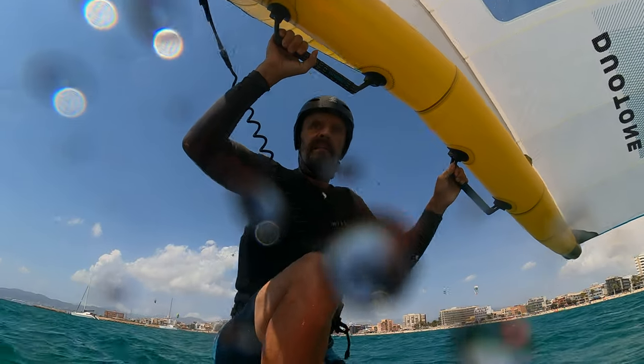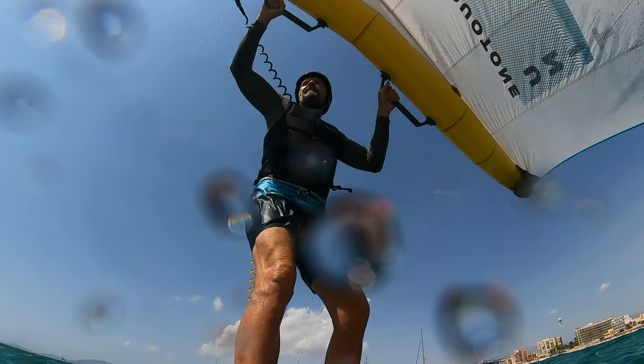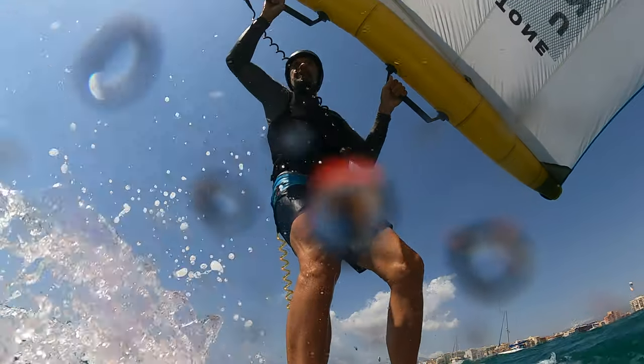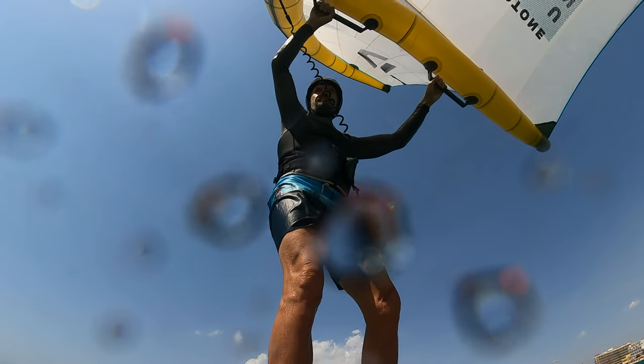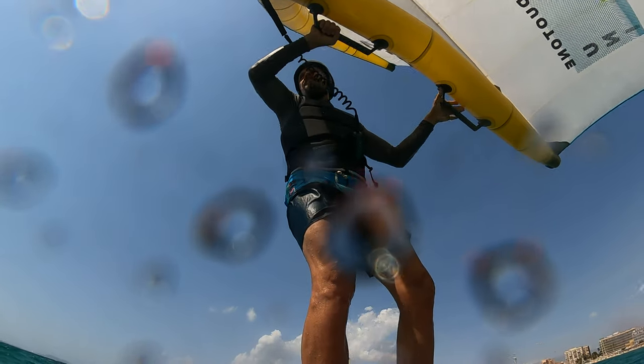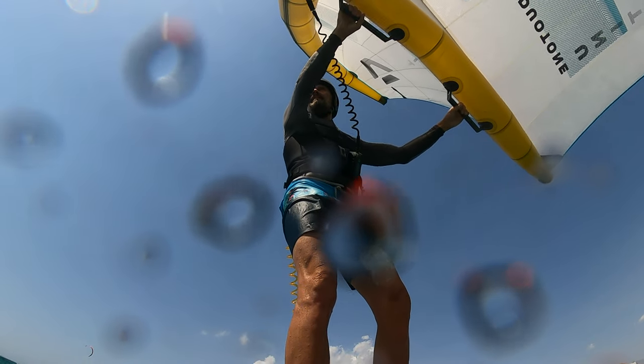One of the strong points with integrating Alula in the leading edge is that the material does not stretch, meaning the wing keeps its form or shape much better while riding than in traditional wings where the leading edge is made of Dacron. This also makes the wing a bit tougher to handle — like hard suspension in a car is tougher on the body. A stiff wing is harder on the upper body when riding, though this could be fine if your aim is to get as powerful a wing as possible.